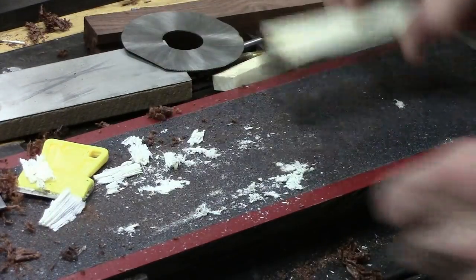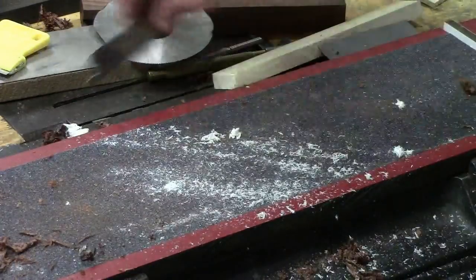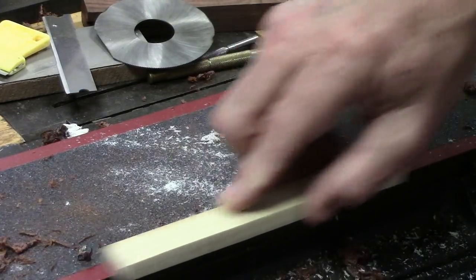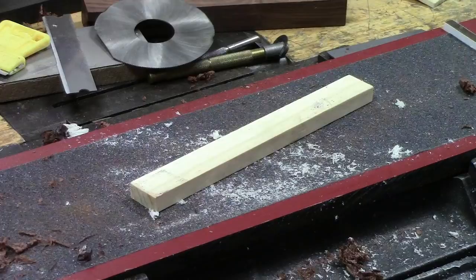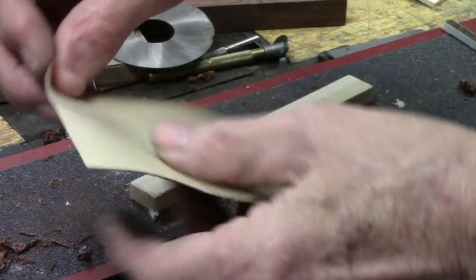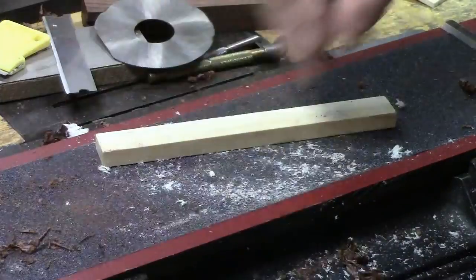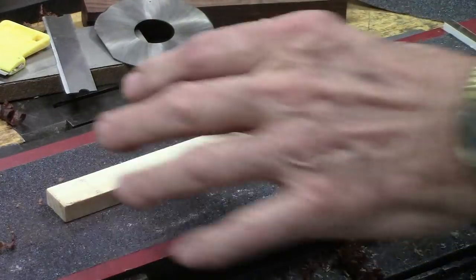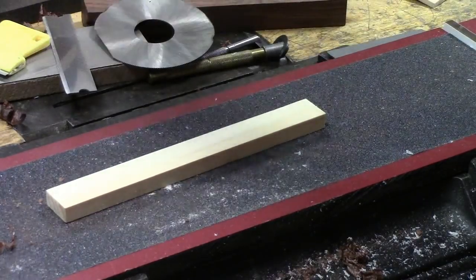I did a video on this little fixture here — it's got a different configuration on the back. One of the problems I kept running into is this red phenolic material — the wood would keep slipping and you'd have to hold it down. This material I have now — I'm not really sure what it is, but it's got an adhesive backing and it's made to go on stairs or slippery tiles. I just peeled it off and taped it down. It holds up pretty good and gets you in a situation where if you want to plane a small part, it holds it without slipping around.